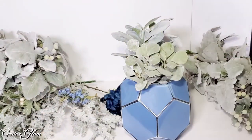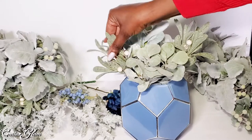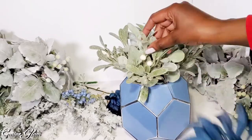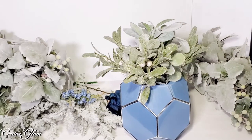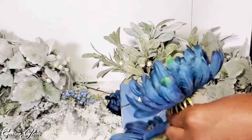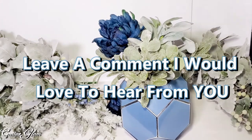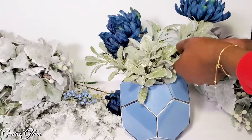I really enjoy making flower arrangements especially in the spring, and this flower arrangement matches my home decor perfectly. I'm really feeling this geometric vase. I've been using it a lot this season. I featured this vase in an open invite challenge that I hosted this spring — I'll link that video up above.